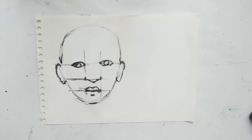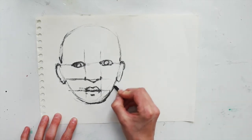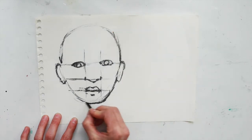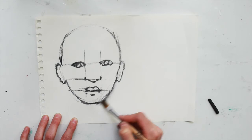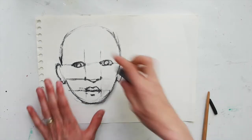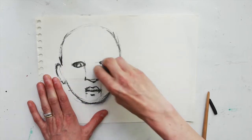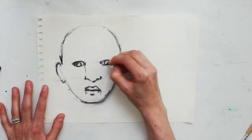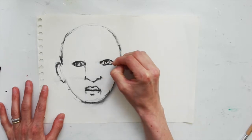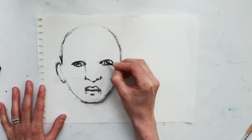I'm bringing you back to the beginning portrait which is straightforward, because we're going to use this as our base to practice some shading. At this point I usually remove the structural lines that helped us place the features in the first place using your putty eraser or the paintbrush. Then we start to go in and redefine the shapes.